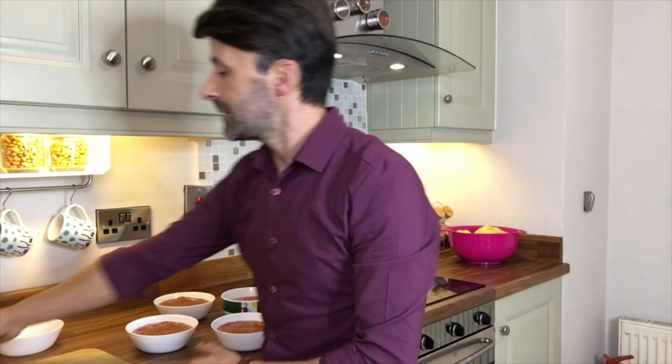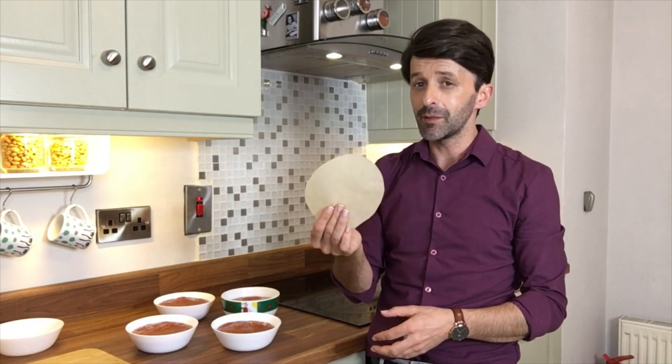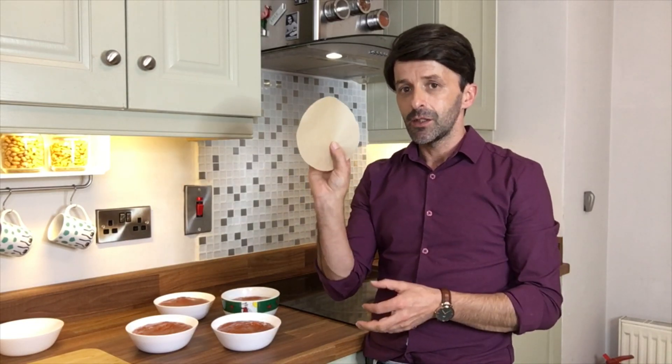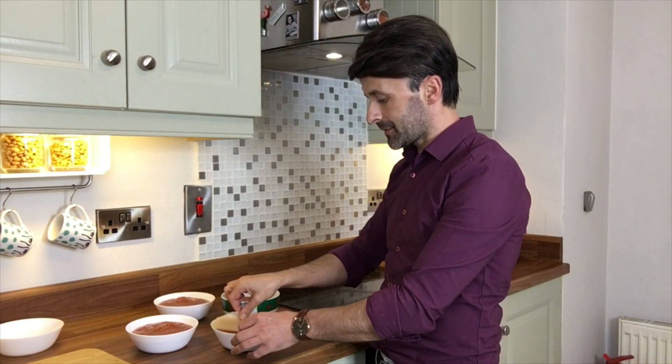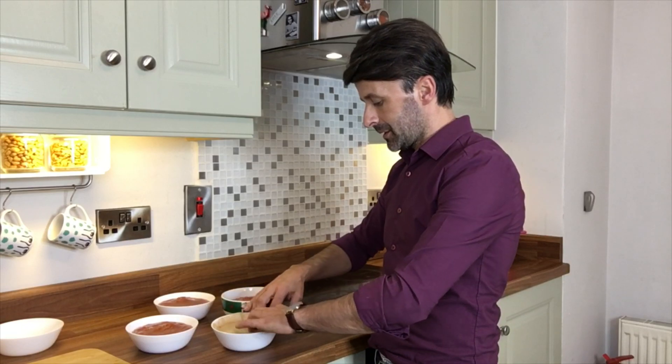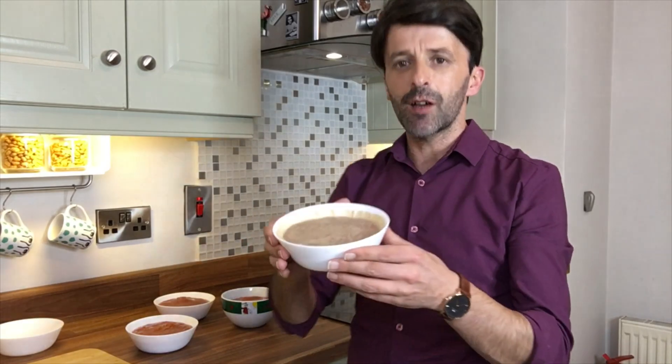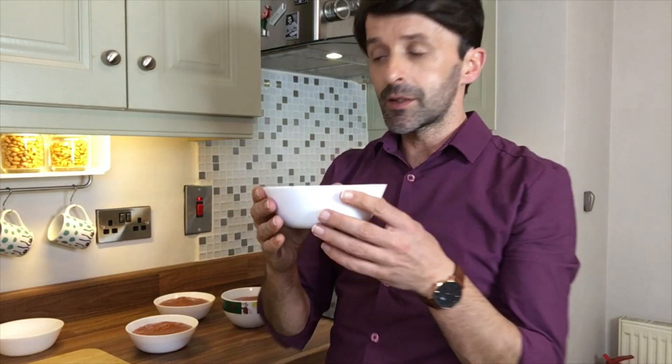If you want to preserve your quince for a few years, all you have to do is disinfect your jar with whiskey, then get some baking paper, dip it into whiskey, and place it on top of the jam like this. That's it — that's how you preserve your quince.